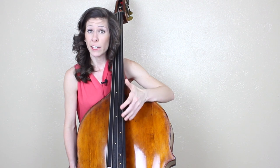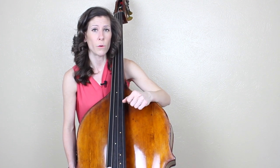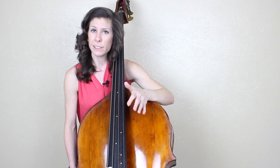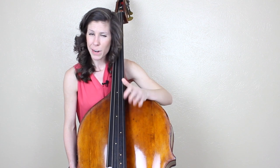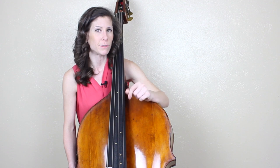In general, I encourage you to play with curved fingers the majority of the time, and I think it should be the foundation for your left hand technique. Overall, you're stronger when you play with curved fingers, which makes you faster, more accurate, and it's a healthier way to play. You just have a lot more freedom with curved fingers. But this is a video about breaking the rules, and I promised I'd give you some reasons you could stray from that and play with collapsed fingers.